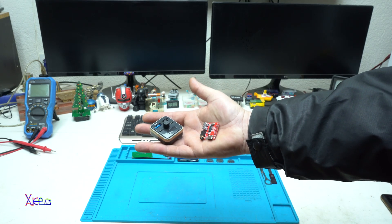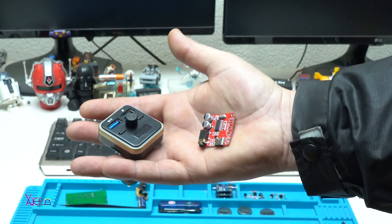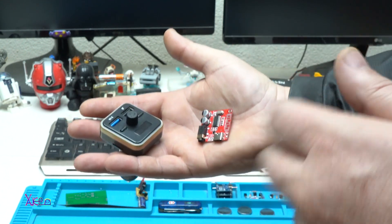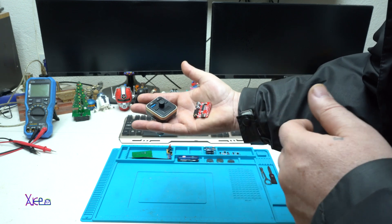Hello HipTubers and welcome back to my channel. In this video I'm gonna show you two different ways without soldering how to add or connect a Bluetooth to your old stereo, radio, cassette player or boombox.